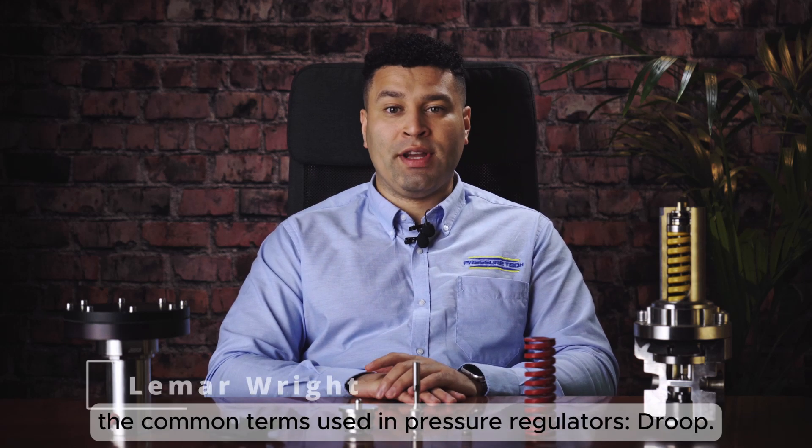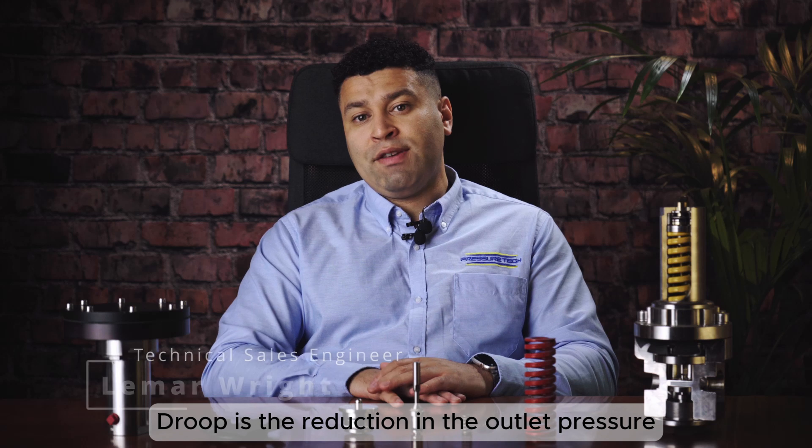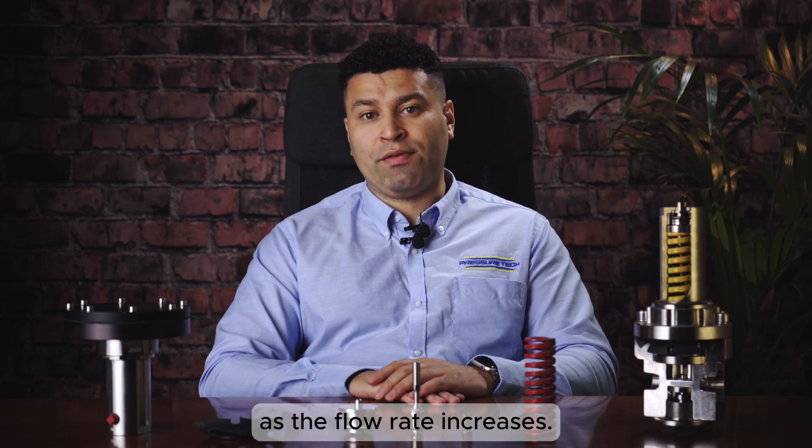Today we're going to talk about one of the common terms used in pressure regulators: droop. Droop is the reduction in outlet pressure as the flow rate increases.